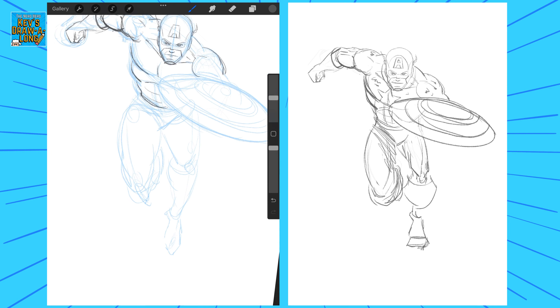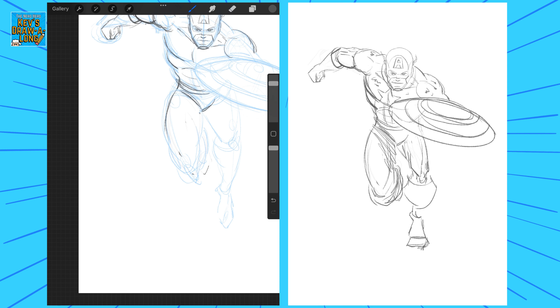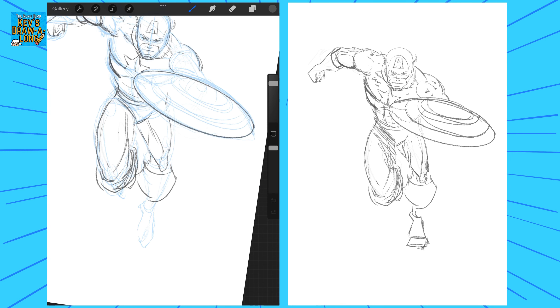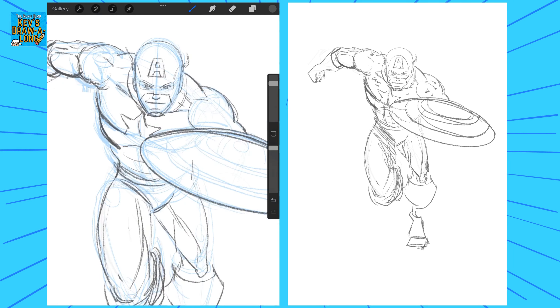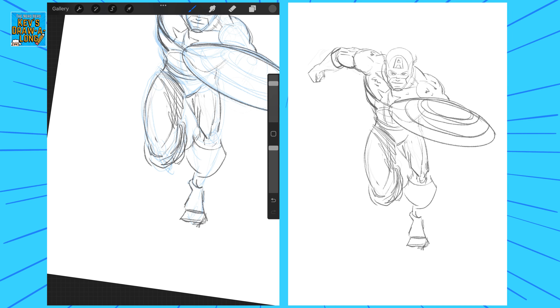I wasn't very happy with the face. I don't really like these masks with the big eye gaps — it was the same with the Flash. It's kind of like a cat rather than a cow, going right to the eyes, as opposed to Batman's cowl which leaves quite a big gap so you can see the skin and eyebrows underneath the mask. I'm not a huge fan of drawing that.